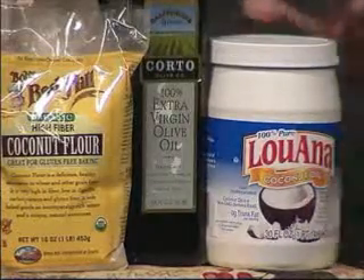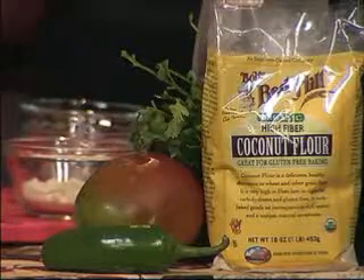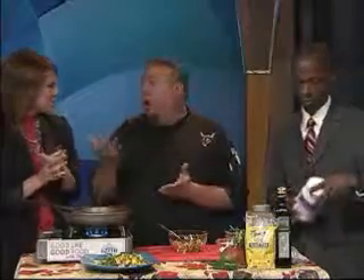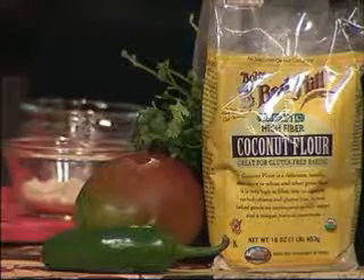Just to recap: salmon fillets chunked up, an egg, a little bit of coconut flour, a jalapeno, and a little bit of kosher salt and pepper. You just patty them out and fry them in a little bit of coconut oil from the kernel of the coconut. Coconut flour is also very high fiber. I encourage everybody to try it — I myself had never used it before and I was very impressed with the coconut flour. He said it's a little bit more expensive, but you use less of it and it lasts a long time, as does the coconut oil.